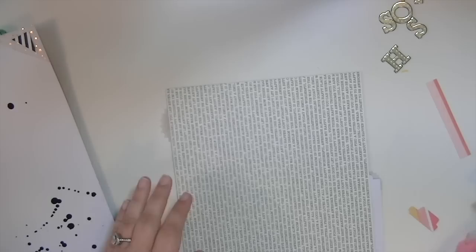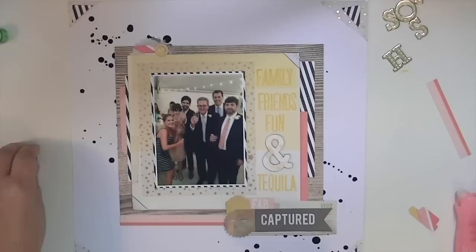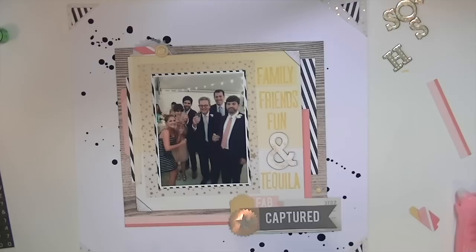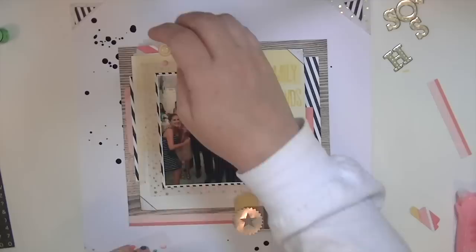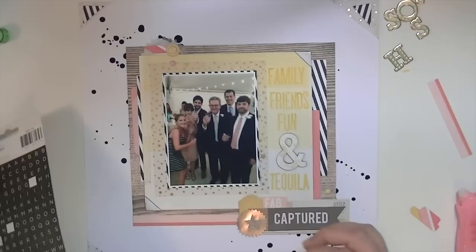I've gone away for dinner and come back — everything is dry. I'm finally going to adhere this down and adhere my little ampersand using Ranger multi-mat medium. I finally got some; I was like the last person to have that. I'm going to add a few little enamel dots, and that is going to finish up the layout for this week. I hope you've enjoyed the process and are enjoying your August kits. If you don't get the Hip Kit, you should definitely subscribe — next month is going to be great too. You can use the code 'Crafting Kate' to get a free pattern paper add-on. Thanks so much for watching and I'll see you real soon!